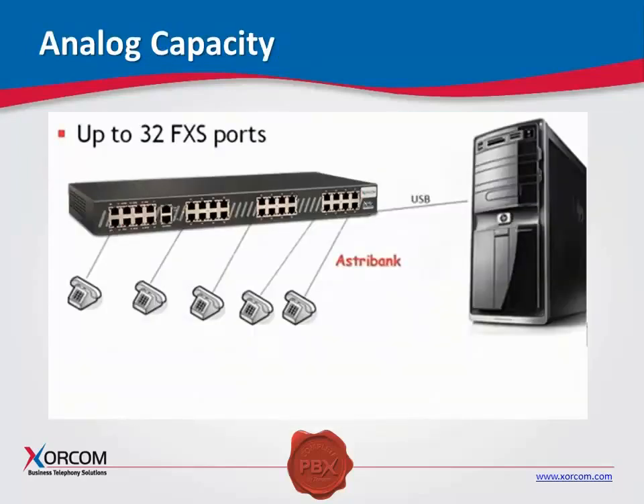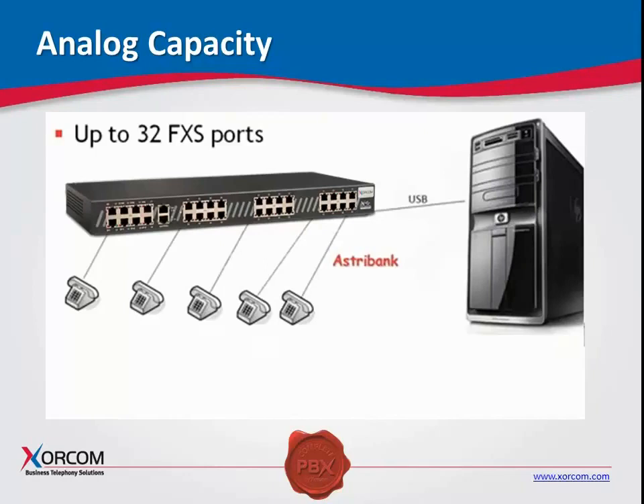32 FXS ports is the maximum capacity of our 1U unit. It is the highest density unit for analog on the market — there is no other company, to the best of my knowledge, that can actually manage 32 FXS ports in a 1U chassis. This lends itself to high analog applications such as hotels, convention centers, hospitals — anywhere where there's a lot of CAT-3 cable and analog phones, and recabling is just not in the cards. If you'd like to keep those analog phones, you can go ahead and continue using them with our FXS AstroBanks.